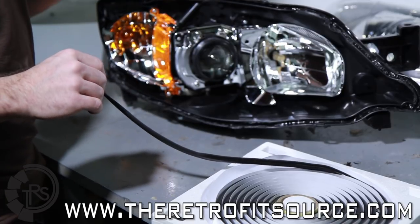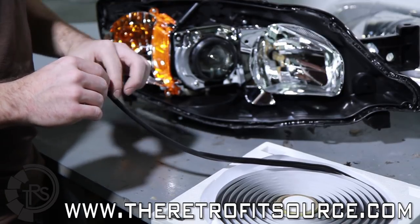From there, we'll get the lens back on, put it back in the oven, and we'll have a nice, nicely sealed headlight.